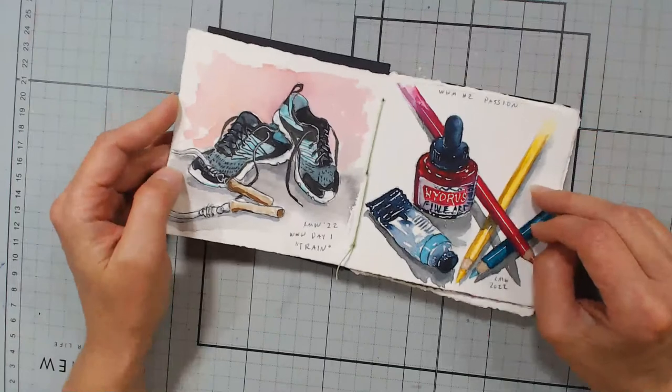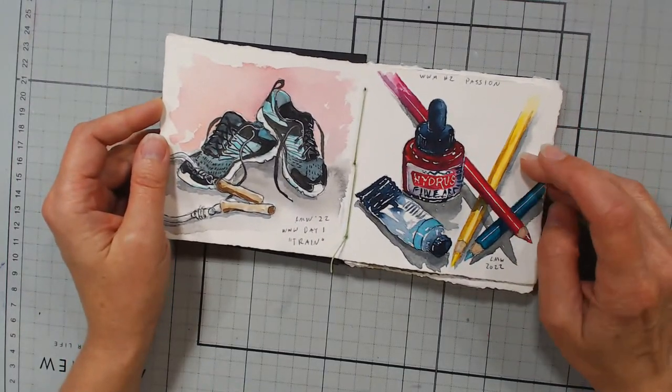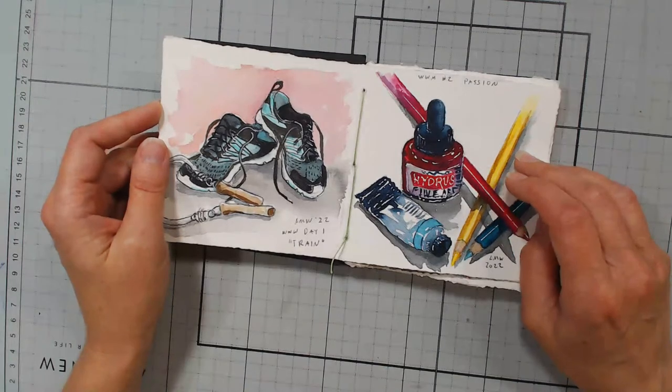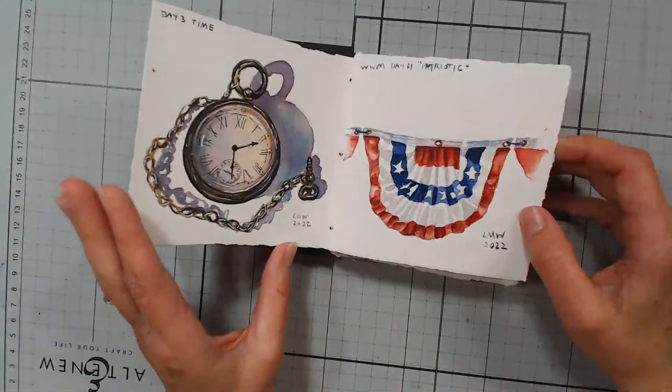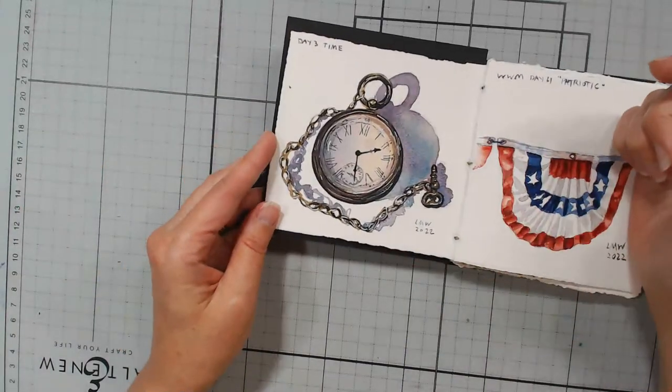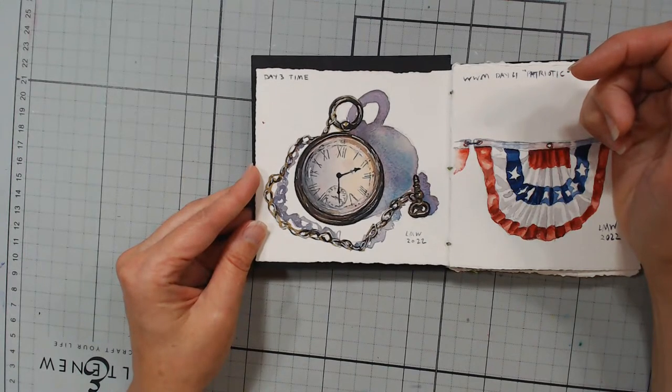Day two was 'passion,' so I thought, well, I'm passionate about art — I'm going to paint my art supplies. There's a time lapse of that one on my YouTube channel. The third day was 'time.' As you can see, I don't do my sketchbooks in any particular order — I just kind of jump around.